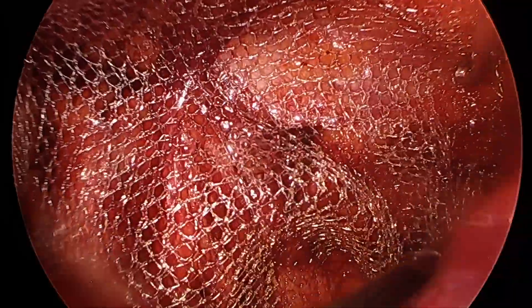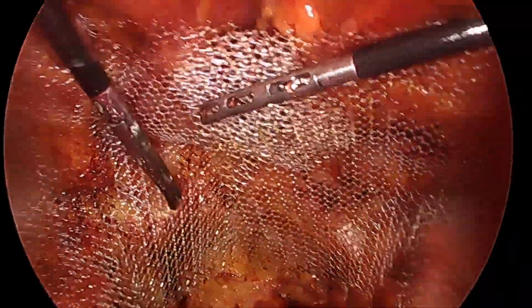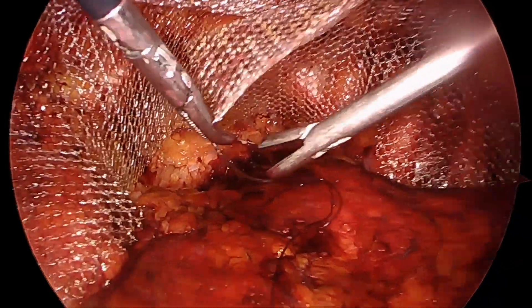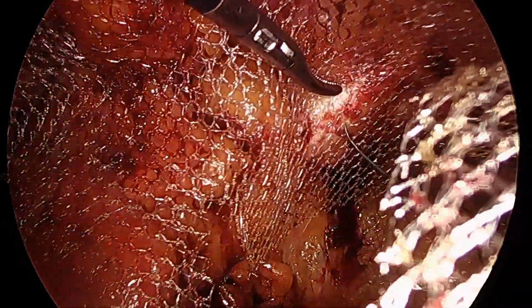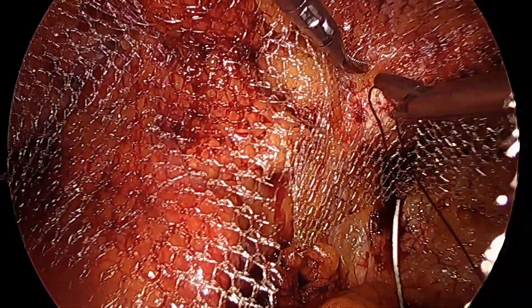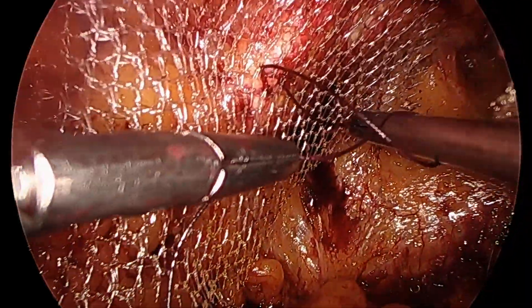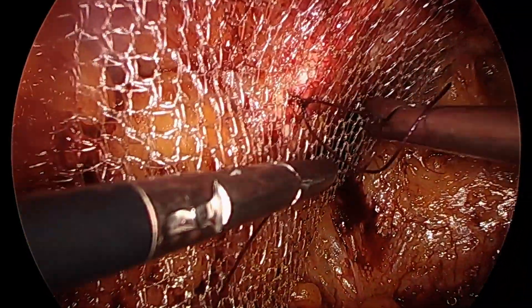This is a heavyweight polypropylene mesh, self-cut. We put both meshes on both sides, and because we're going to go back and work on the pelvis, I prefer to make a little fixation so the mesh isn't shifted out of its rightful position while we work on the ventral part of the abdomen.